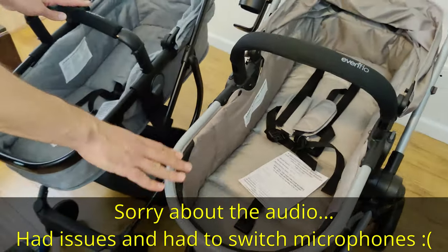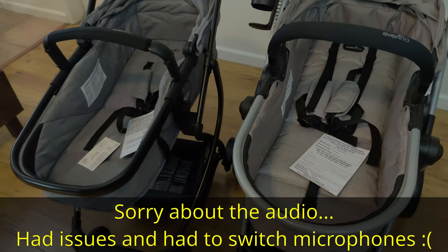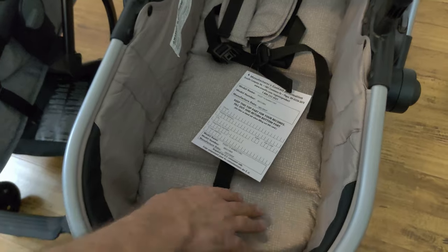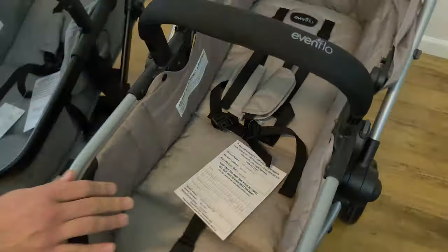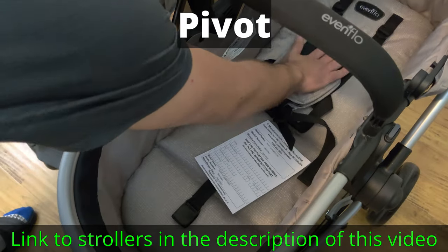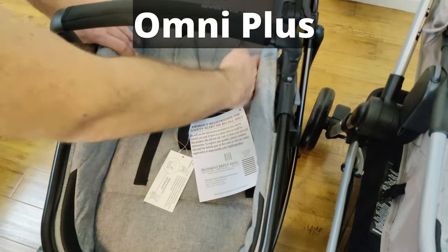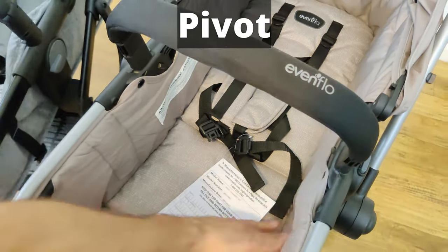On to the bassinets — they are very similar, however on the Pivot it sits slightly higher than on the Omni Plus. Another difference is the depth on the side where the baby's feet go; it's a lot deeper on the Pivot. Both have pretty good padding, but on different sides. The Pivot feels like it has better padding on the bottom where the baby lays down. The Omni Plus doesn't have as much bottom padding but seems to have more padding on the sides. On the Pivot you can almost feel the bare metal through it because there isn't enough side padding.